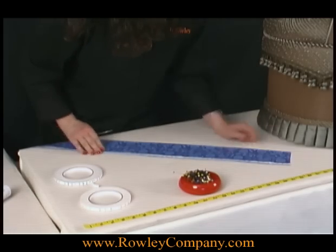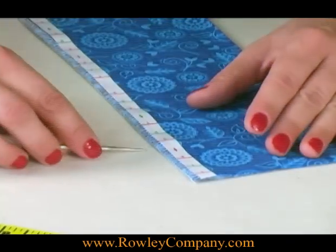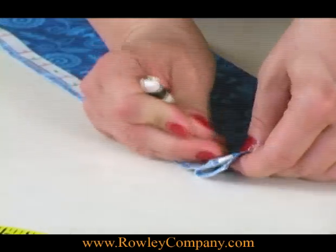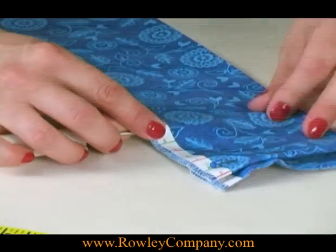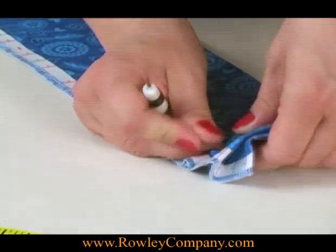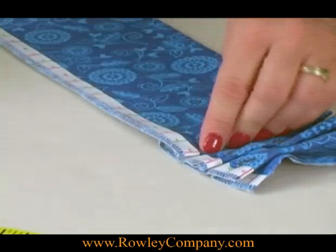Now once you get your tape on, you can either pin it, or you can take it right to the machine and pleat and sew at the same time. I'm going to go ahead and just pleat it up and pin it for you so you can see. I'm just matching up the numbers, and this really does go quite quickly if you're sewing on the machine. You just use the awl and match your numbers — I'm matching the number 3 to the number 1 — and the instructions will tell you which numbers to match to create the look that you want.